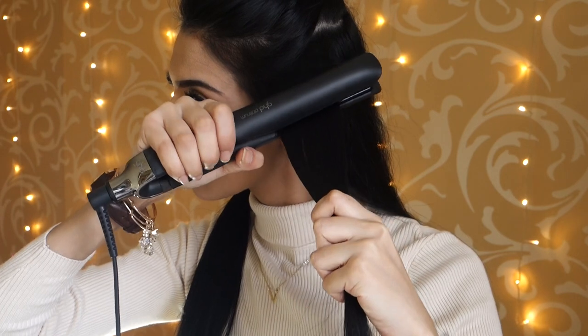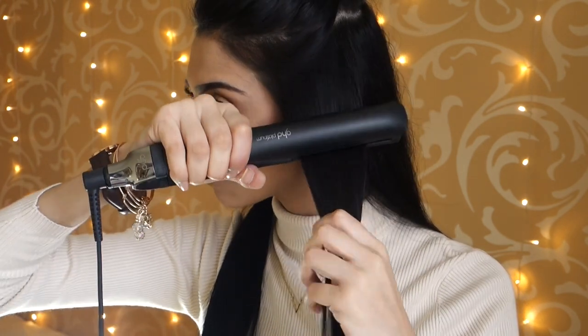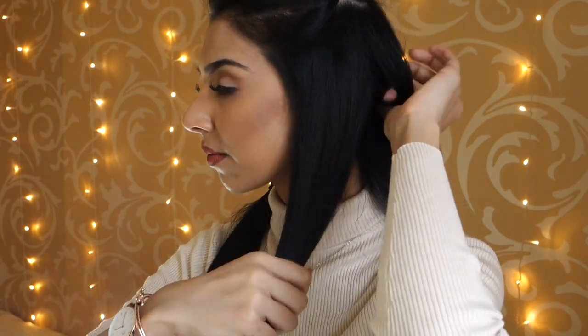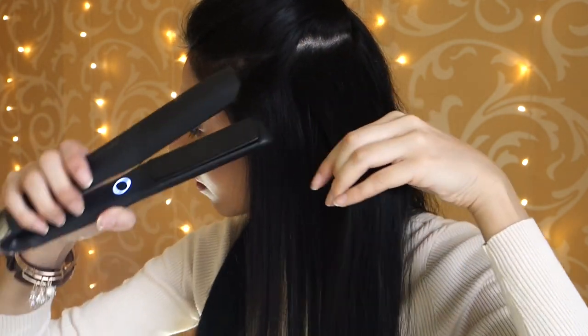Then I brush that section one more time and take random sections of my hair and start straightening. I go over it once, then one more time, and that's just perfect — it's dead straight. One thing with this straightener: it leaves my hair looking very shiny and it makes it feel so soft as well. I really love how my hair turned out — honestly it looks the best today in this tutorial.